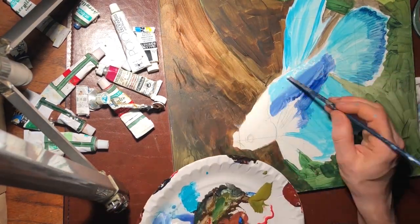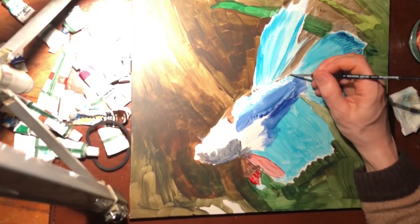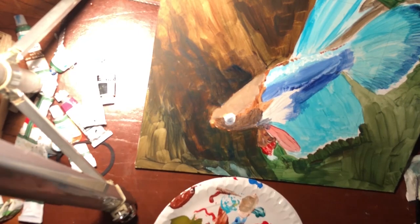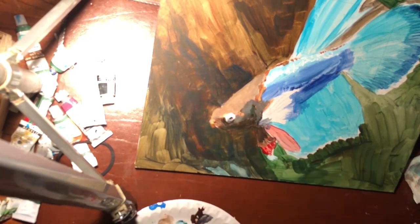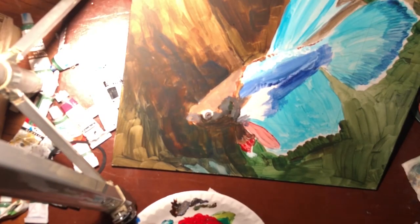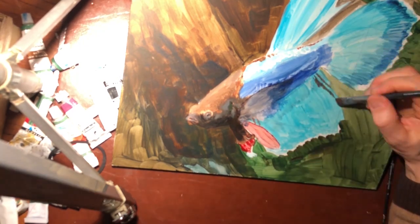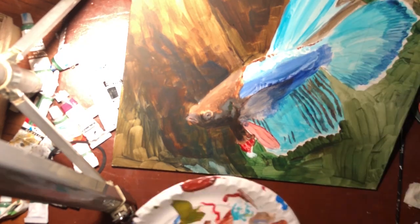My first goal at this early stage of any painting is always to get the entire canvas or board covered in paint, which usually happens fairly quickly. At this stage, in this painting, I was still finding out how much these paints were like watercolours and less like the thick pastos acrylics that I normally use. But I kind of got used to it.